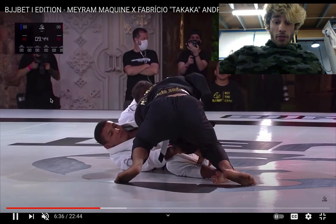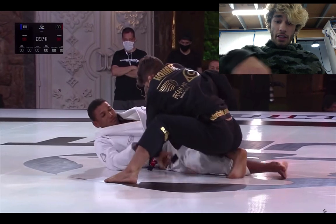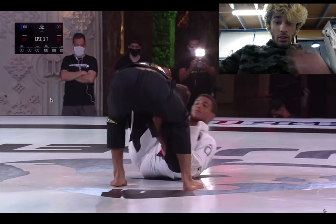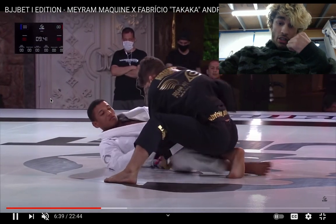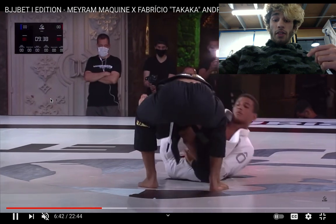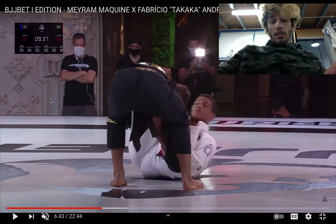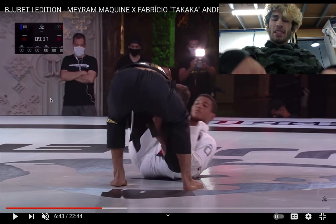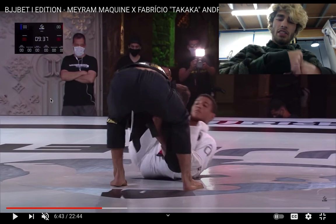Fabricio has heavy head-forward pressure. Merriam eventually gets his leg out of the middle — he breaks the grip and then brings his foot out. Right now Fabricio is in a posture to block the De La Riva entries early and to stop any hooks from coming in, kind of like a half squat deadlift position.